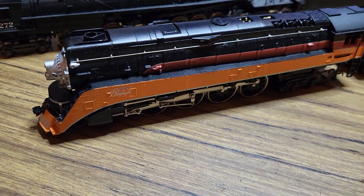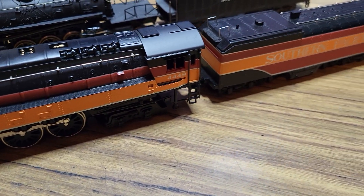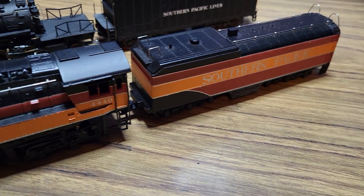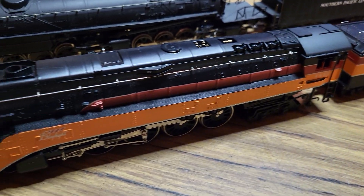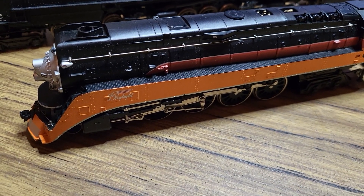The first locomotive is an early white box Bachmann GS4 Southern Pacific Daylight 4449. This locomotive is very old and does not run that well.